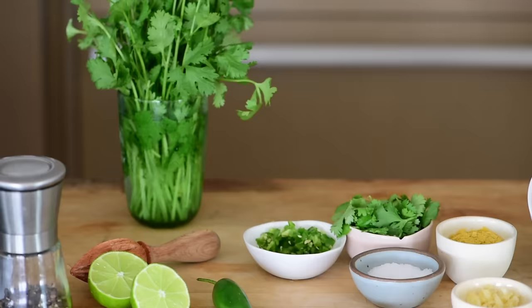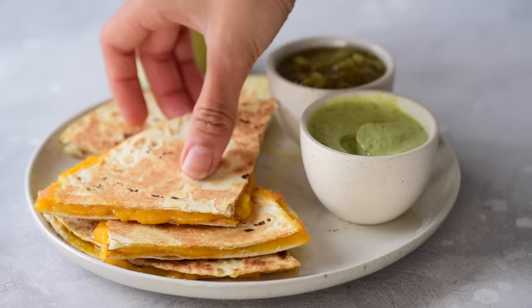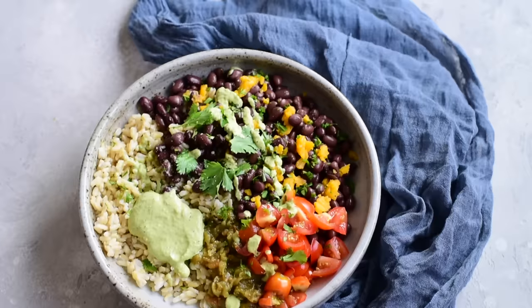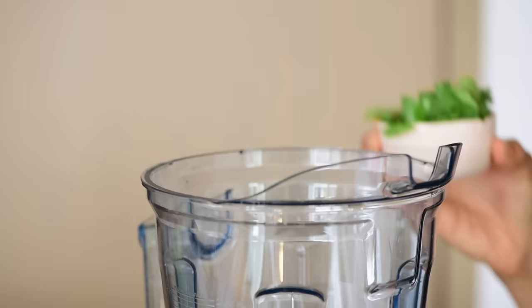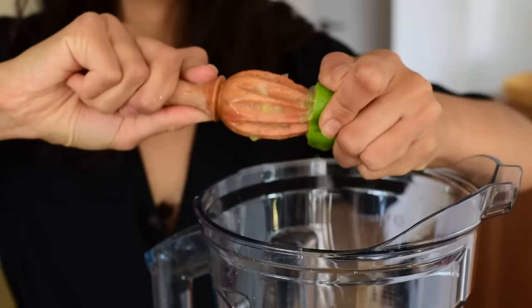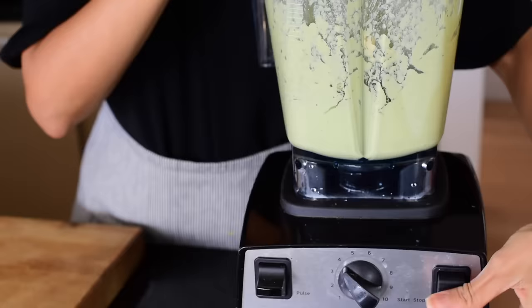Our next flavor is cilantro lime cashew cream. You'll need cilantro and lime, some jalapeño peppers for a little heat, and smoked paprika and cumin for those Latin-inspired flavors. I love using it over Latin-inspired foods — a burrito bowl, as a dip for quesadillas, tacos, you name it. I prefer mine spicy so I use two jalapeños with seeds, but for most palates I'd recommend starting with one pepper. We start with water and cashews, half a teaspoon of sea salt, cilantro leaves, nutritional yeast, cumin, smoked paprika, lime juice instead of lemon, and black pepper. Taste it and adjust — I added a little more cilantro, jalapeño, and lime juice to get the right flavor.